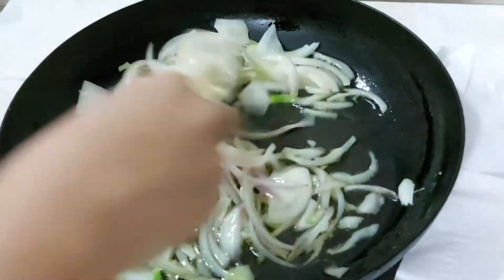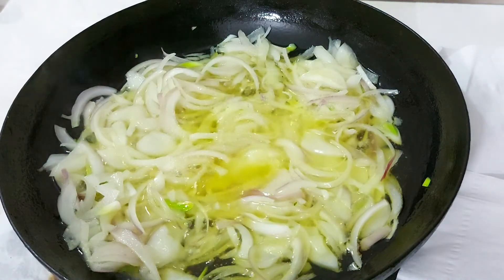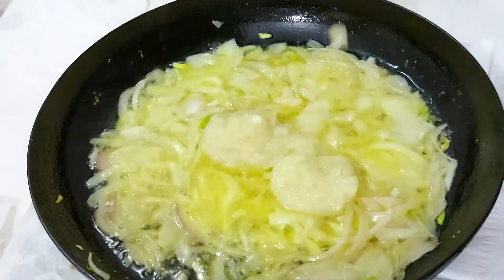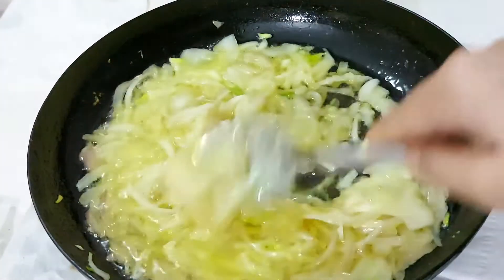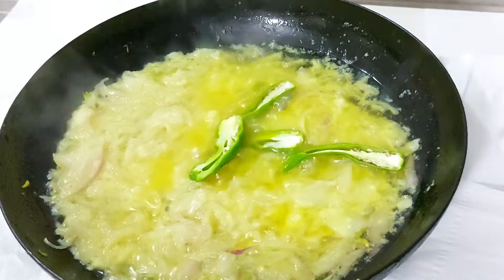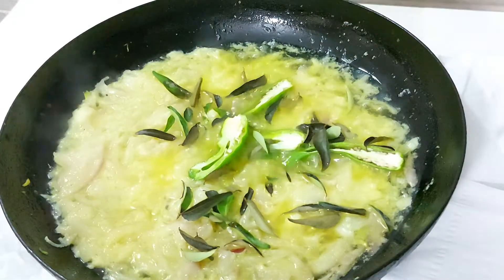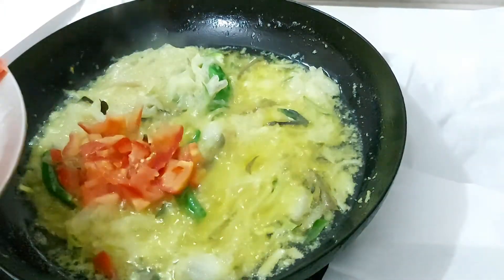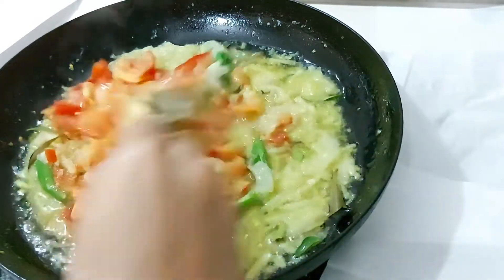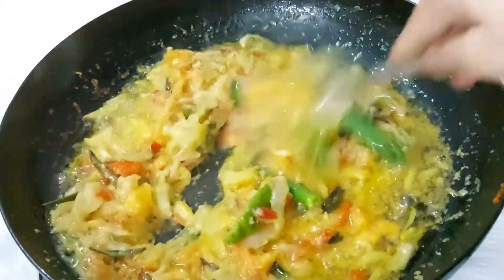I will use a spoon for 2 medium onions. 1 teaspoon of ginger paste, 2 tablespoons of garlic paste, 2 tablespoons, 1 to 3 tablespoons.